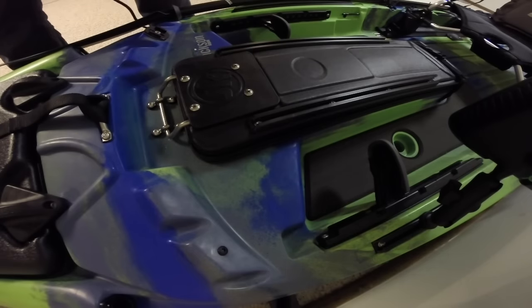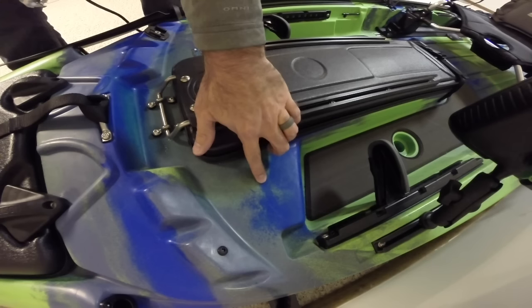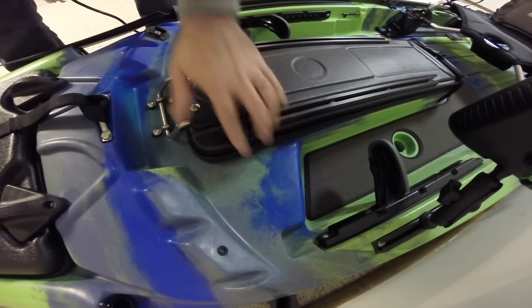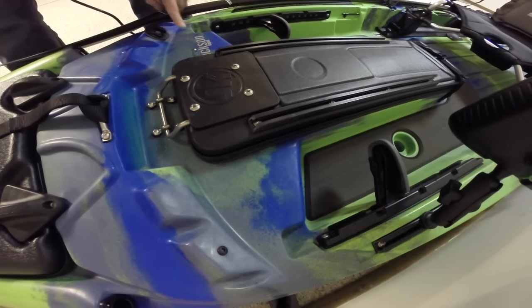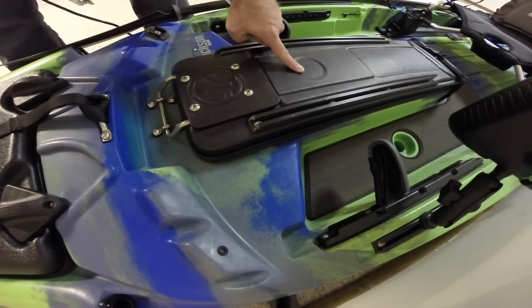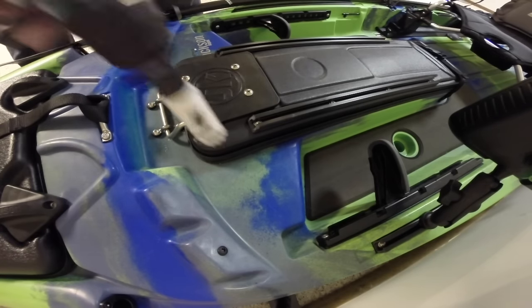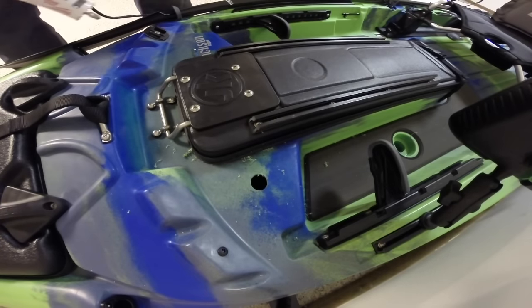Now it's time to decide where to put the Hobie through-hole port. I like to put mine right here, just to the left as you're looking forward on the kayak — just on the other side of the Jackson Kayak GoPro label. The reason I put it here is so it can stretch quickly over to the Raymarine finder on the sliding rail, but it can also reach where I'm going to put the stationary Ram Mount. So I'll go ahead and drill — there we go, perfect hole.